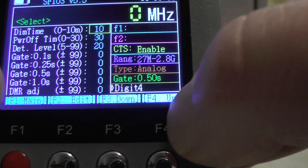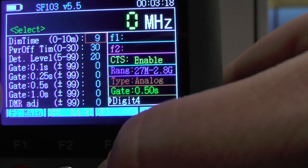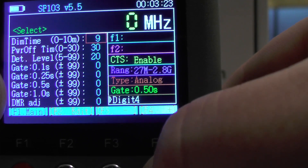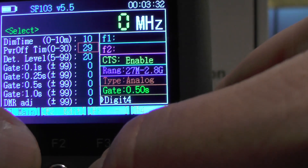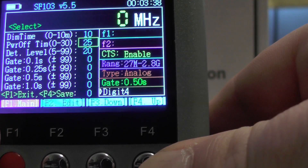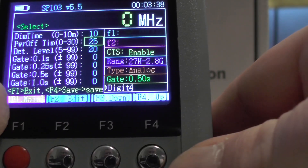Pressing F2 which is edit, then using F3 for minus and F4 for plus, I can change values. I'll change the power off time to 5 minutes — let's set it to 10. Then I'll change the power off level for 25 seconds. Press edit to confirm. When you press main, it shows F1 exit and F4 to save. Press F4 to save.